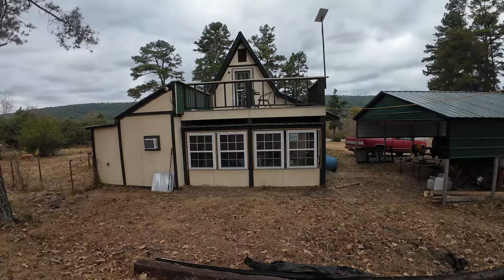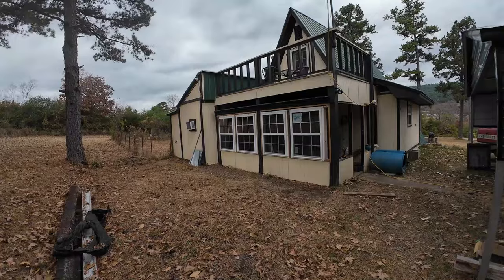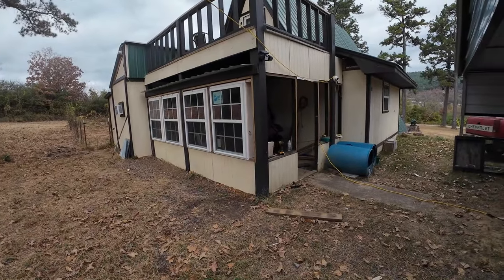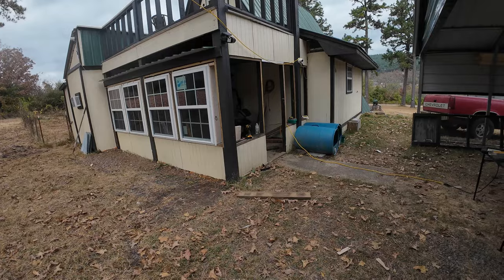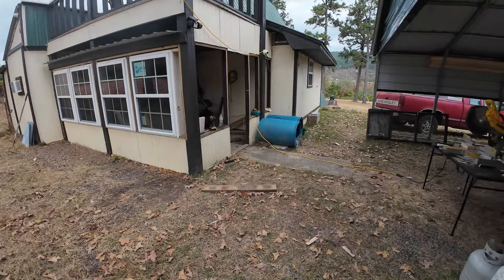Now I'm going to frame out this small one, then we're going to get the T111 going. After that, I kind of need to do the concrete next. So let's frame that out, get this wall framed the way we need it, and then we'll start on the concrete. Looking forward to grabbing a shovel and digging. I love digging. Can you dig it? I can dig it.